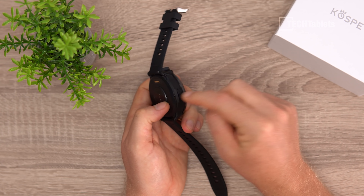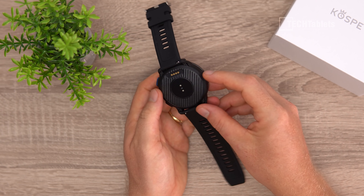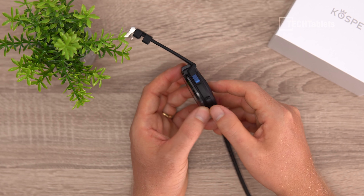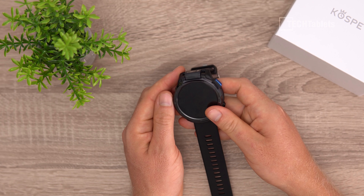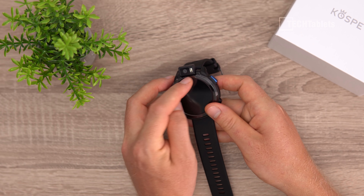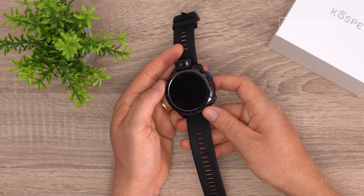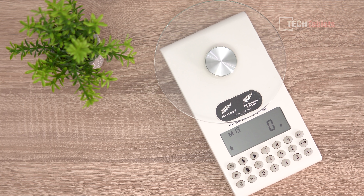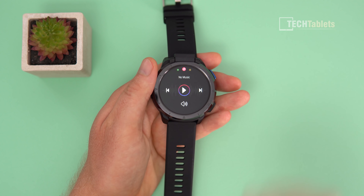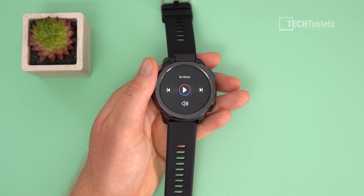It has 4 gigabytes of RAM and 64 gigabytes of storage. The material is plastic all around, with a little bit of glass on the back. The buttons are also made out of plastic. The camera can be pointed outward and flipped around — it's a 13 megapixel camera with an LED flash. The overall build quality is not too bad. At 81 grams it feels quite light. The screen resolution is 400 by 400 pixels and brightness is 450 nits, which is okay — visible in direct sunlight but certainly not the best.